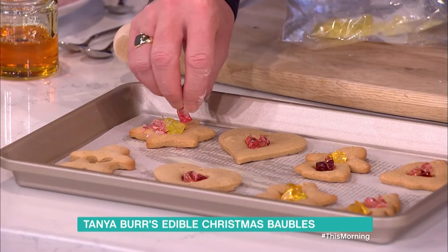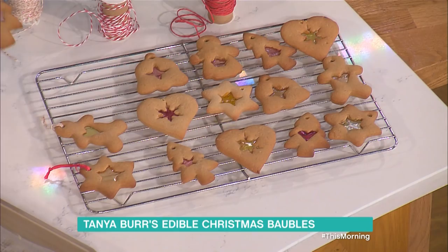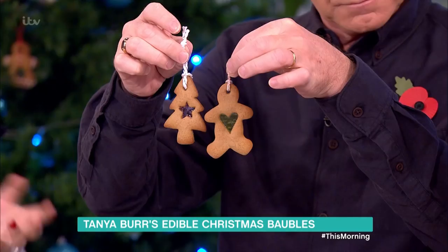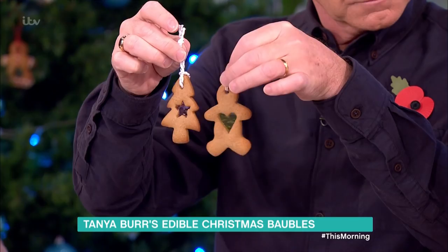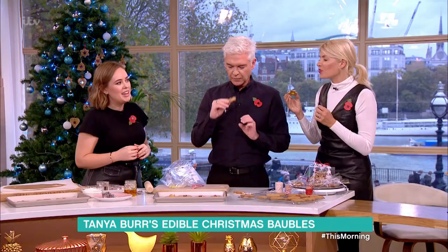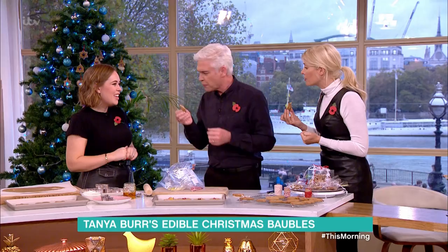They come out and look really lovely on the tray. It's really nice to receive a present like this when someone has actually made something. You can thread ordinary string or ribbon through the hole and hang them on the tree, or put them in little bags as a gift. They're really good with a cup of tea or an espresso martini!